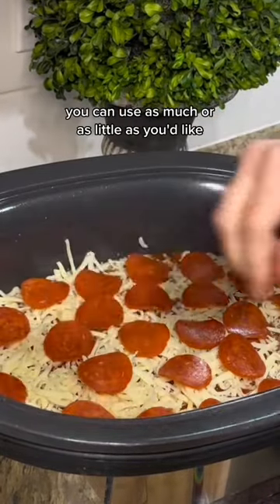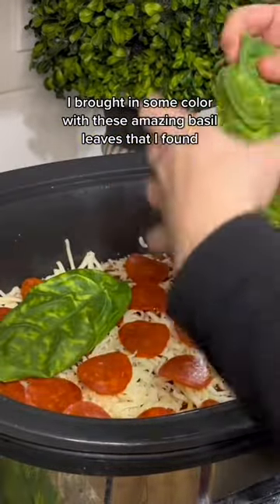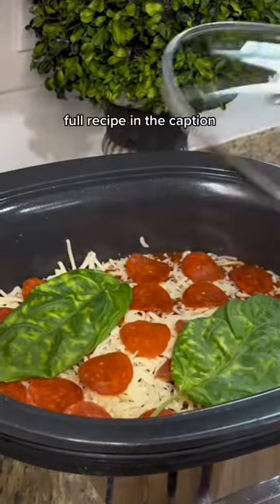You can use as much or as little as you'd like. I brought in some color with these amazing basil leaves that I found. Full recipe in the caption.